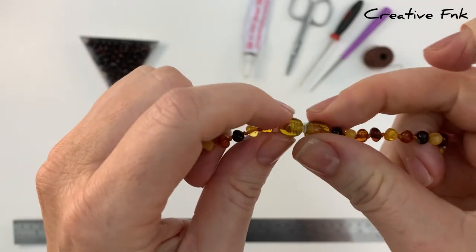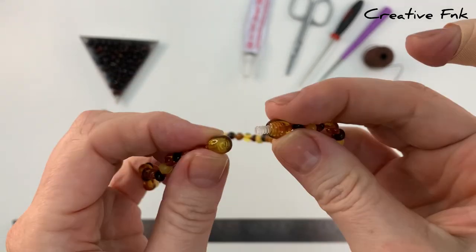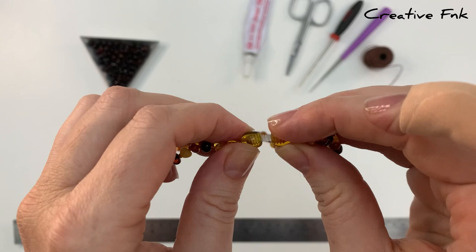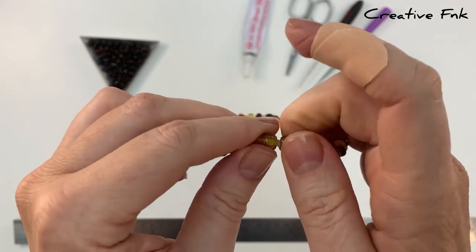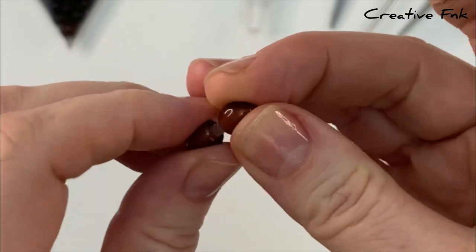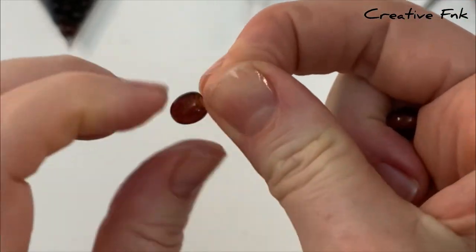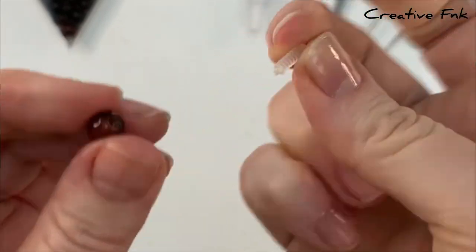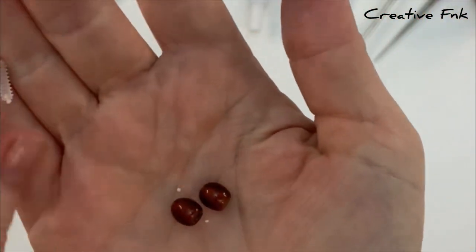In this video I'm going to show you how I secure my three part screw clasps. I mainly use these for knotted jewellery, so amber or pearl, but they're also really good as bracelet or necklace clasps for beaded jewellery. These clasps have two ends which sort of look like beads, and then they've got the little screw part which goes in the centre to connect the two halves. You can also get these clasps in just about any colour to match your beads.